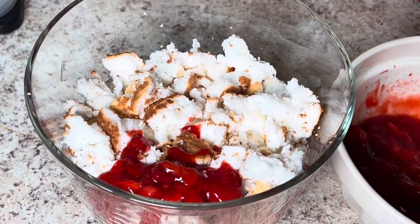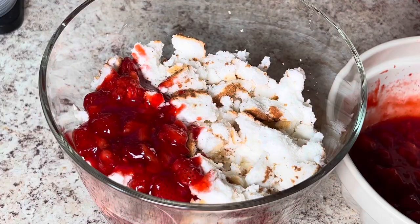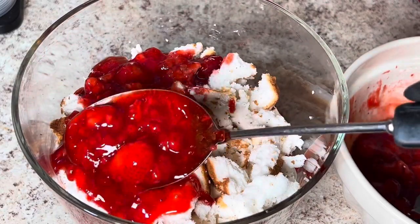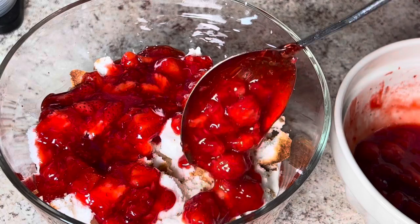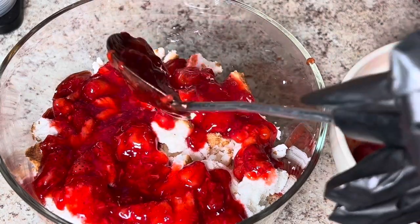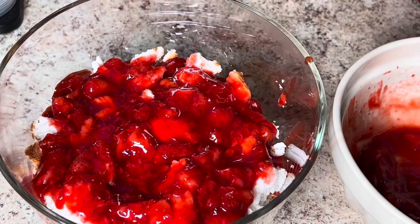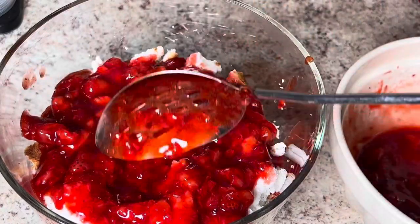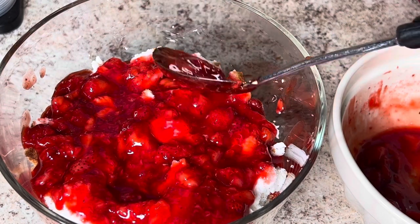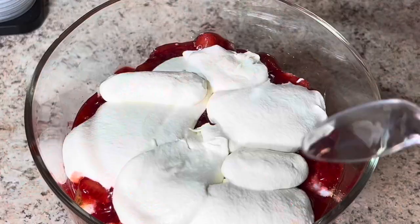Remember, everything I'm using today will be listed in the description box below, so don't forget to check that out. As you can see, I put a generous amount of the strawberry filling on because we love strawberries. I made sure to get them on the side of the bowl so you can see them from the outside, and I made sure I had enough covering this cake. You can put as much or as little strawberry filling as you want.